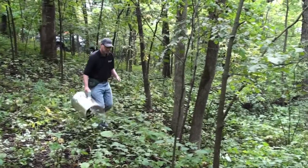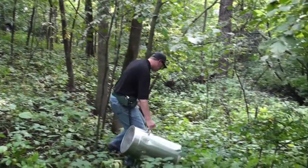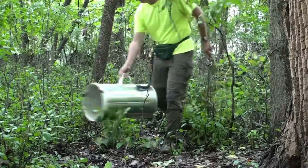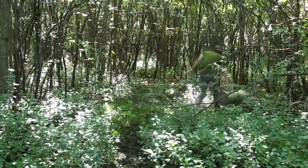At MMCD, we use a large mechanical aspirator for surveillance of certain disease-transmitting mosquitoes that can be difficult to collect using other surveillance methods. The aspirator we use was designed and built in-house by MMCD employees.